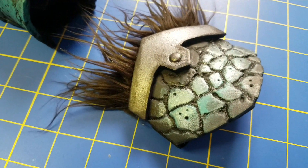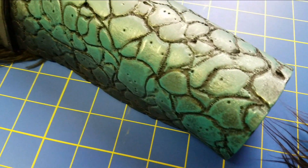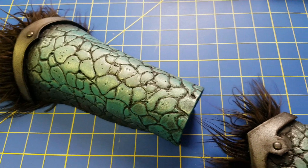Hello everyone, welcome to a new episode of Crafting with Cosplay Fabrics. My name is Indra and today I'm going to show you how to do textures on EVA foam using a hobby knife.